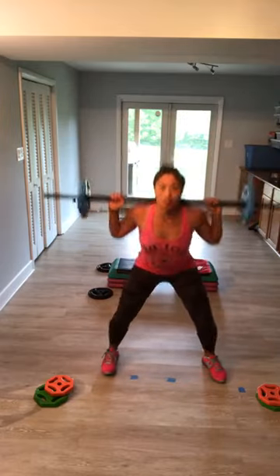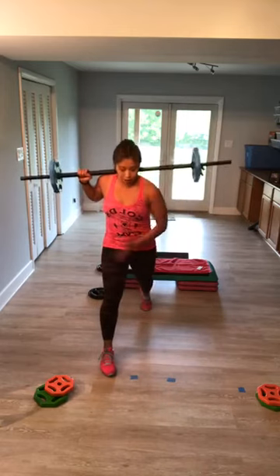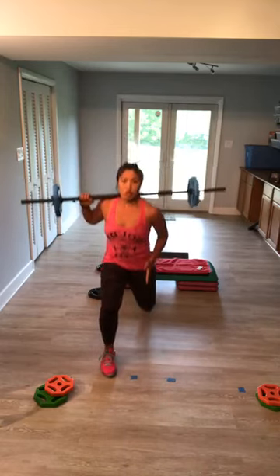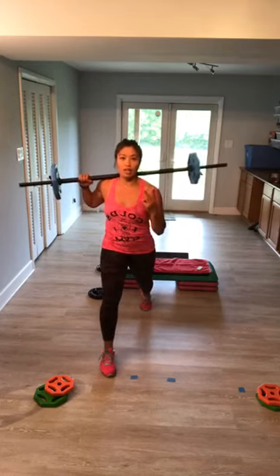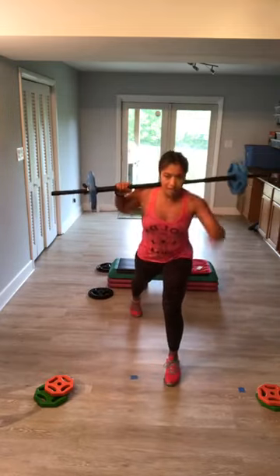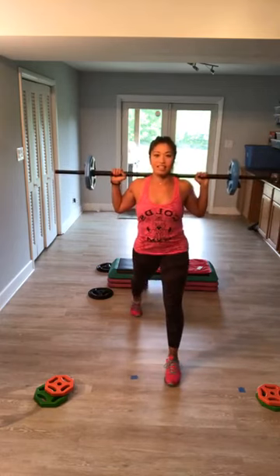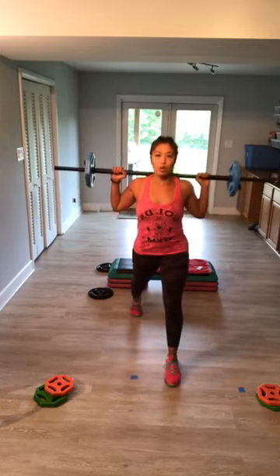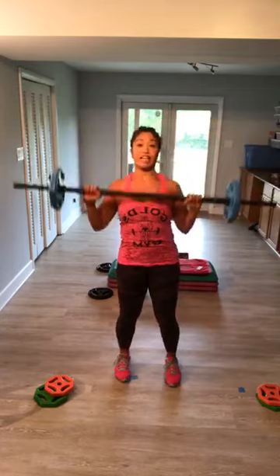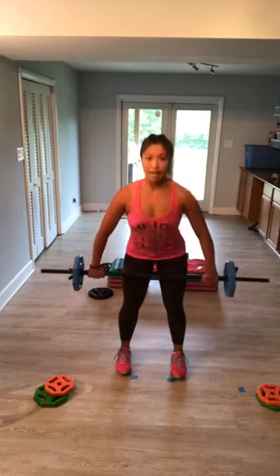We're moving into lunges. First leg back, singles — down, up. Check that you're hip distance right here, moving straight down. Three, two, one — step in. Other leg back, singles — down, up. Stay here. Quick transition — step in, pop it up. Take your hands wide, deadlifts, two and two. This is a wide lift — focus on keeping your shoulders drawn down and back.